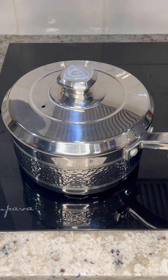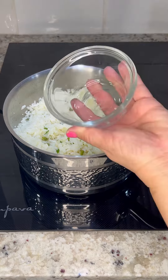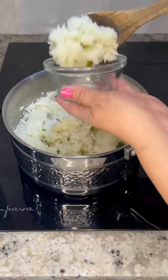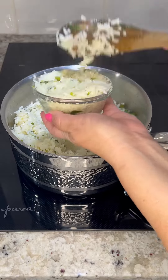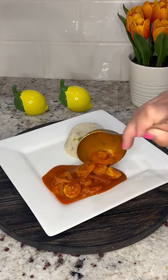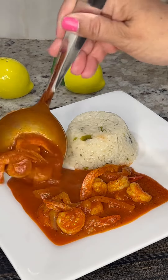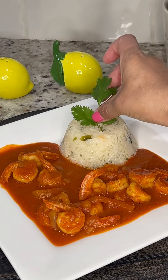It's very important to keep it covered for this amount of time because that's what's going to give your rice a nice fluffy texture. When serving my rice I like to pack it into a small bowl like this one — it gives it a very nice presentation when serving your dish. I love serving my seafood recipes with a side of cilantro lime rice because the lime and the rice gives it just the perfect combination, but you can enjoy it with any of your favorite recipes as well. Enjoy!